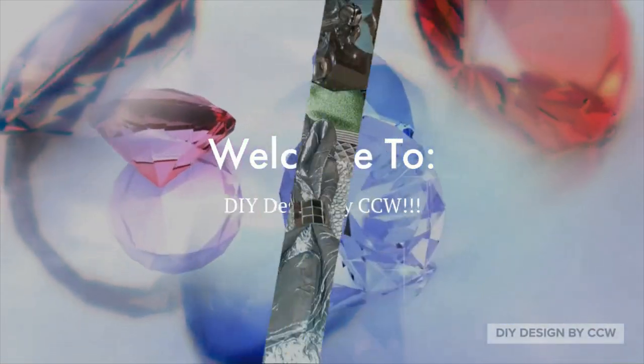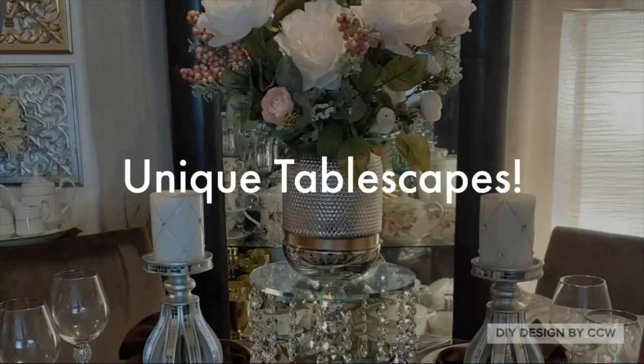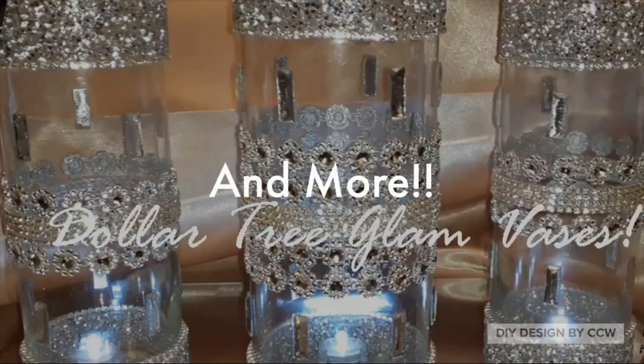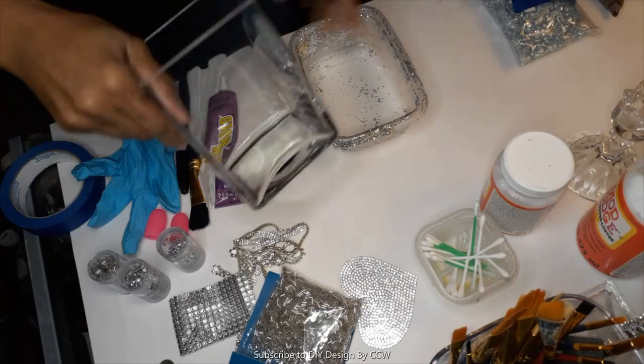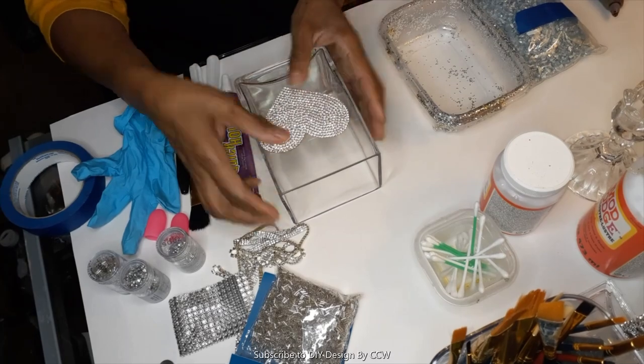Welcome to DIY Design by CCW - DIY Design for the 21st Century. My name is Candy and I'm the host of this channel. Now let's get into this video everyone, we're just going to jump right into this DIY.